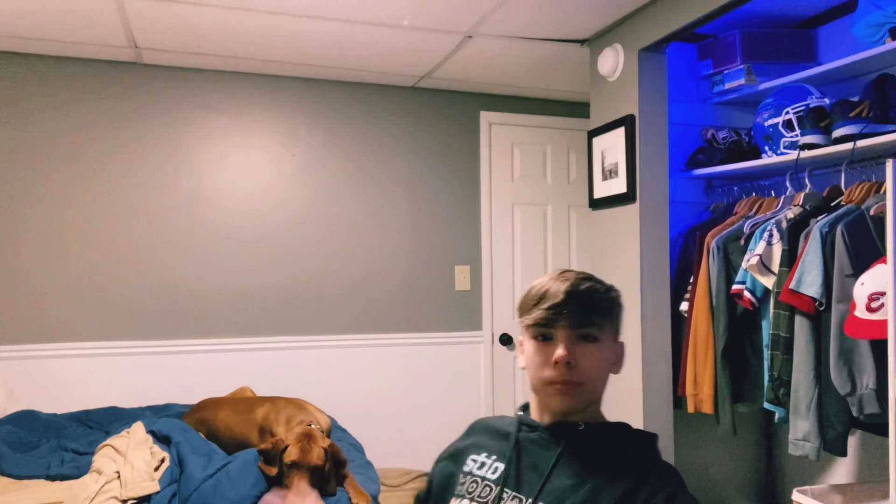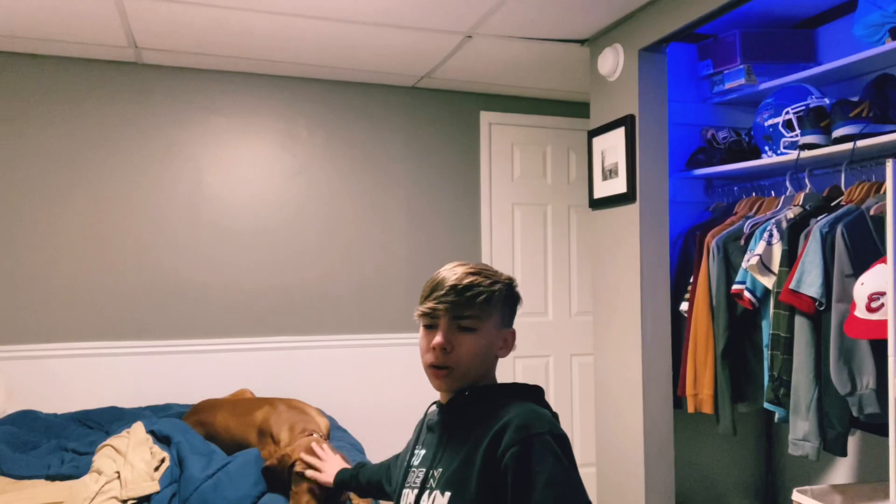Hey, what's up guys, and welcome back to my YouTube channel. In today's video, I am going to be showing you guys some of the tricks and training that I have done with my five-month-old Vizsla puppy named Luca. He is about 43 pounds right now, so he's got a pretty good ways to grow.